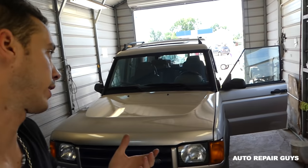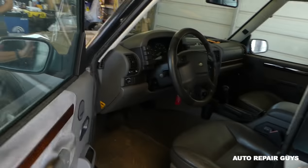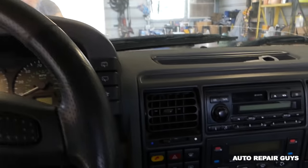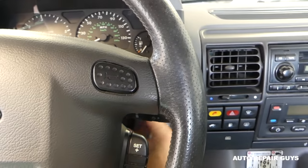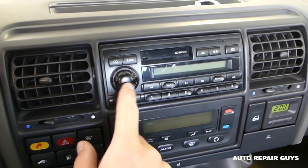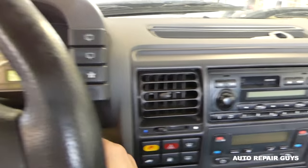Hey guys, welcome back to Auto Repair Guys. Today's video: if your radio doesn't work, let me show you here on our Land Rover — the radio doesn't work. This has happened to many vehicles that we buy, and I'm going to show you how to fix it yourself in many cases. Probably seven out of ten times, that's what happened to us. We'll turn the ignition on and the radio doesn't work at all — so you'll be like, okay, I need to buy a new radio, and some of them could be expensive.